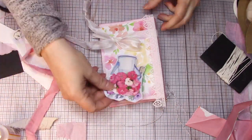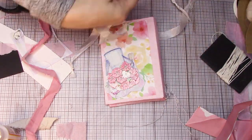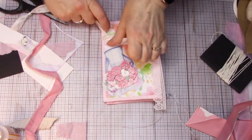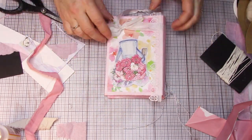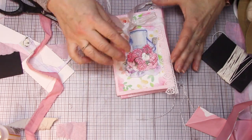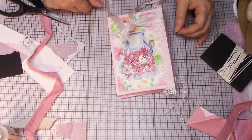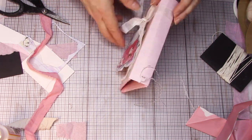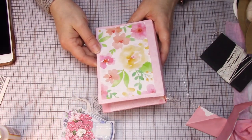A little bit more auditioning here, trying out a different color ribbon, just kind of playing around and seeing what I might want to do, how I might want to do it. It's part of the fun, isn't it? Just checking it out, dreaming. Knowing I've got to get back to work, I want to check out what it would look like with my paper on the inside.